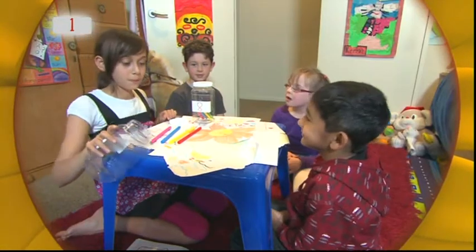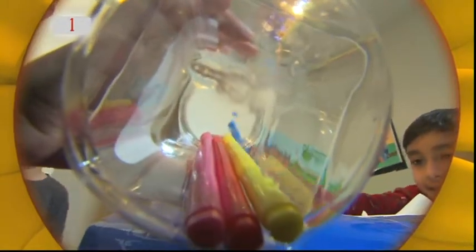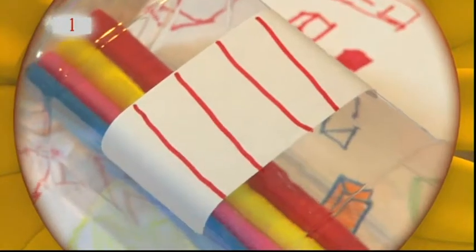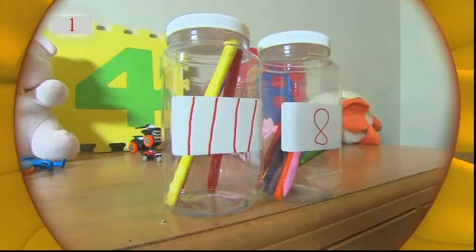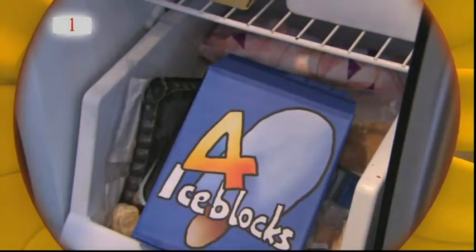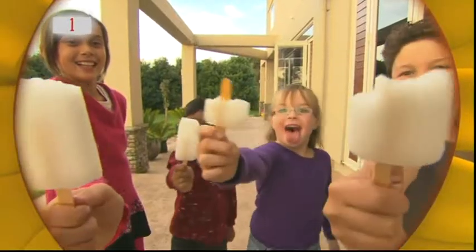These now. One, two, three, four. She's drawing the same number of marks on the label as there are felt pens. Four. They've labelled their things to show how many there are. And after all that hard work, there's a packet of four ice blocks in the freezer. One each.